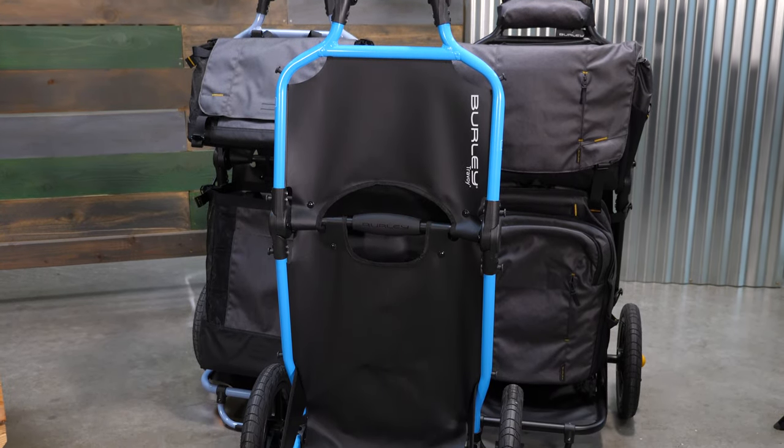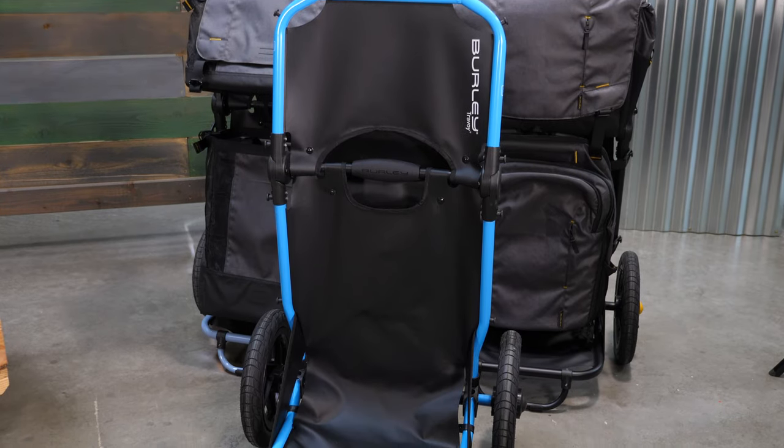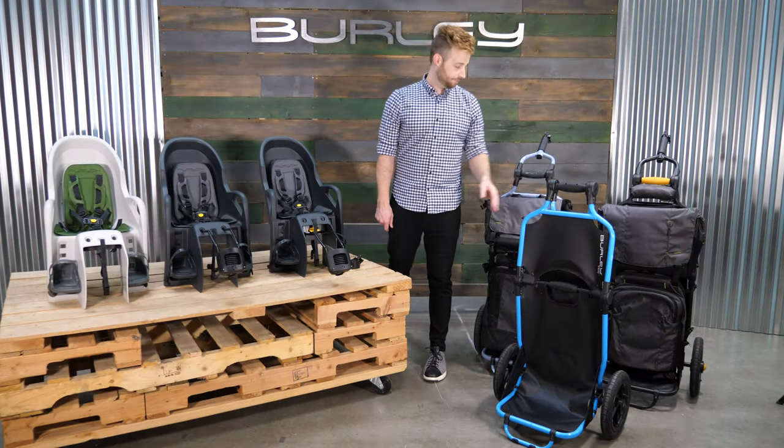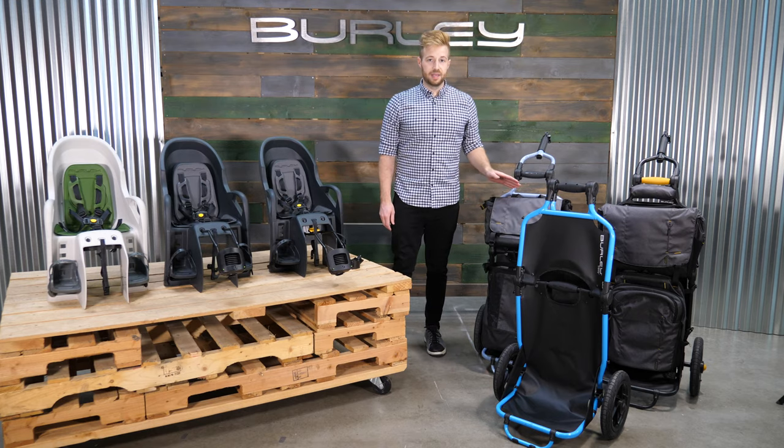The cool gray and black Travoy are available now for $299.99. The People4Bikes Travoy will be available April 28th. The bags are going to be available mid-May.